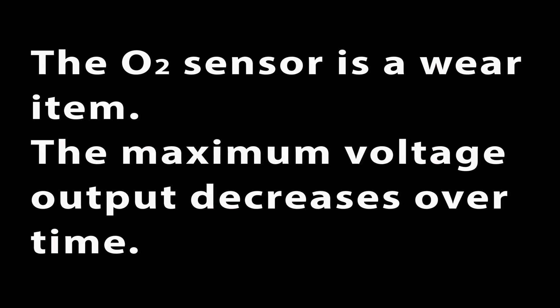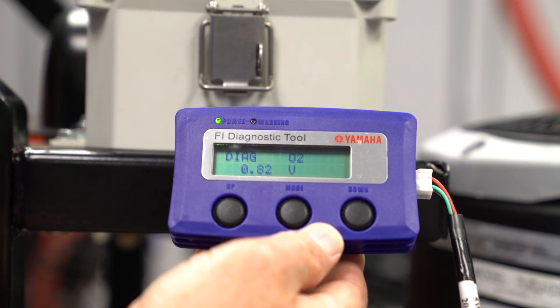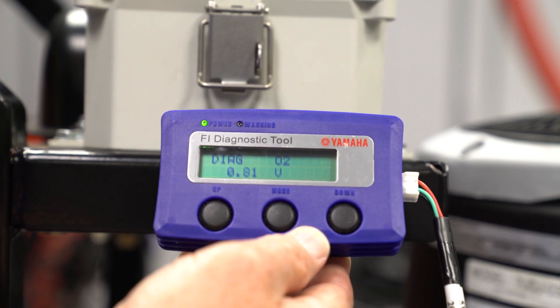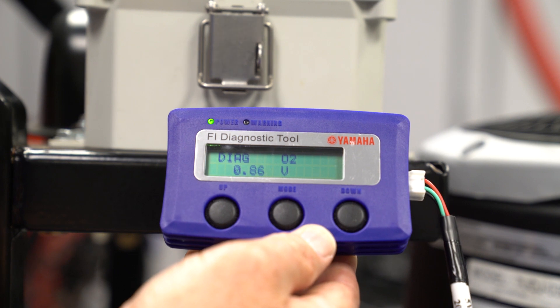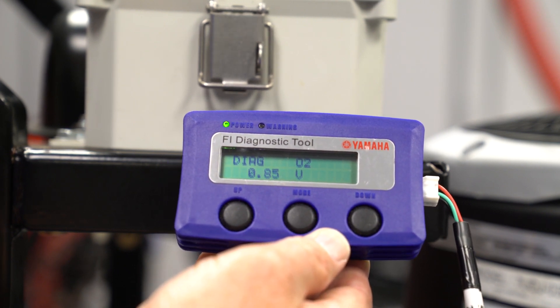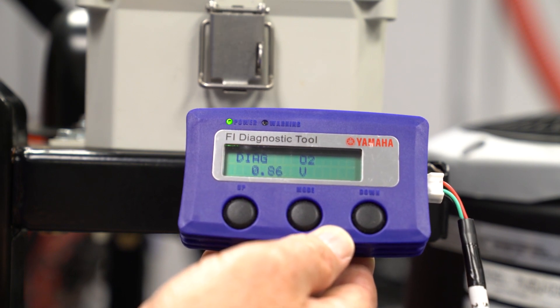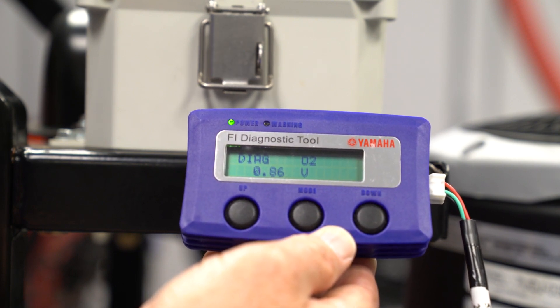The O2 sensor is a wear item, and as the sensor gets exposed to exhaust gases over many hours of operation, the maximum voltage output steadily decreases. So if you see 0.8 volts DC on the Fi Diag tool at full throttle, you can consider the O2 sensor good. Under normal conditions the O2 sensor will last many years, but just like a spark plug, it is a wear item. The quality of gasoline used and many other factors contribute to sensor wear.